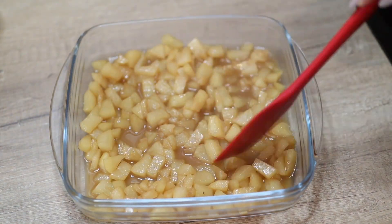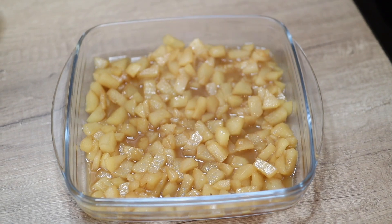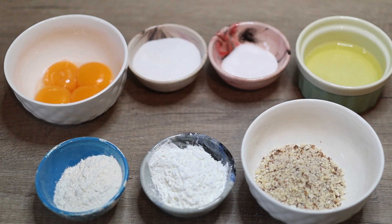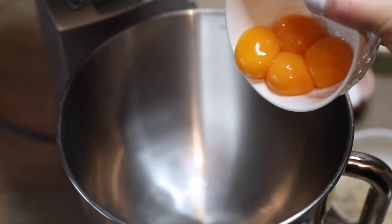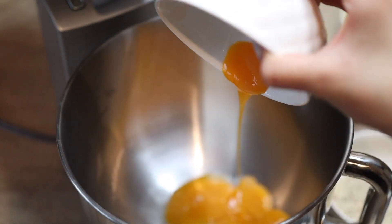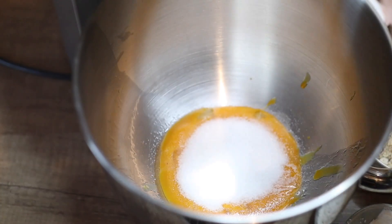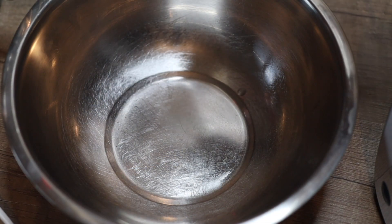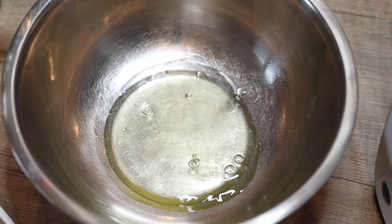Now for the biscuit with nuts — I went for almonds, just processed them for two seconds. You can use any kind of nuts you prefer. First, beat together the egg yolks with the sugar using a machine or hand mixer; it's always better if the eggs are at room temperature. While the egg yolks and sugar are mixing, prepare the meringue by beating the egg whites with sugar.